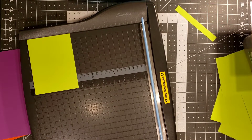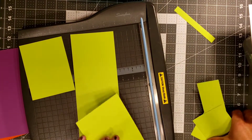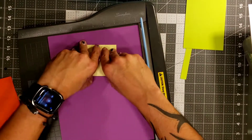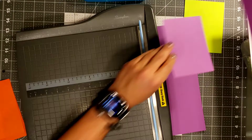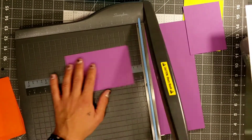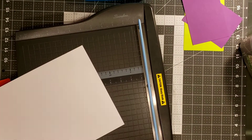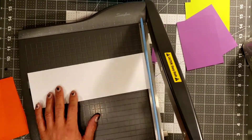So we're going to go ahead and just cut a bunch of little card mats and card bases. If you guys need any measurements on the card bases and card mats, there is a video on our library you could check out that goes into detail on the measurements. The card size we're going to be making is an A2 card, which is pretty universal.